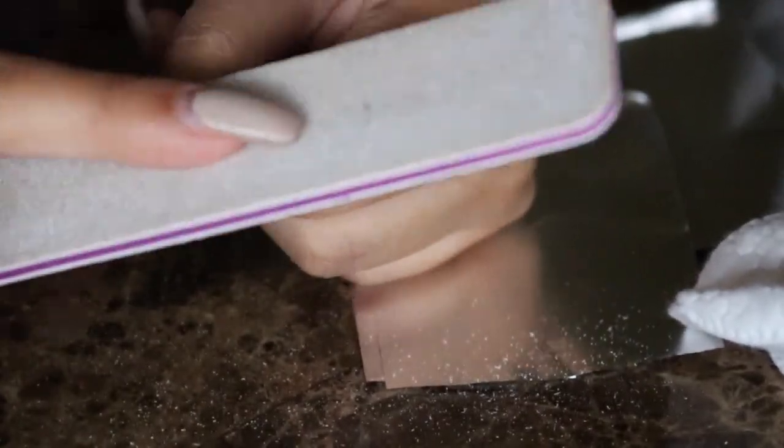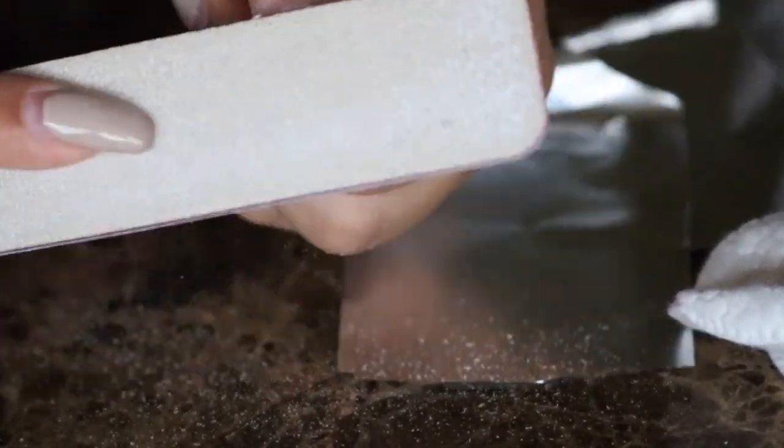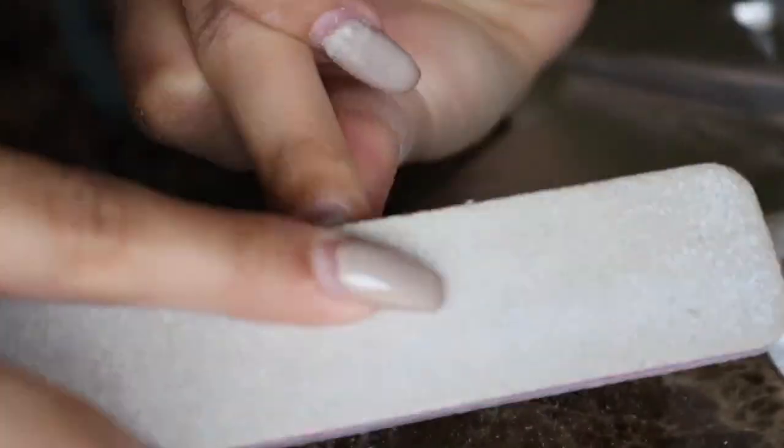Next, I'm going to start filing off the gel top coat off of all the nails, as this helps the acetone penetrate to the acrylic layers.